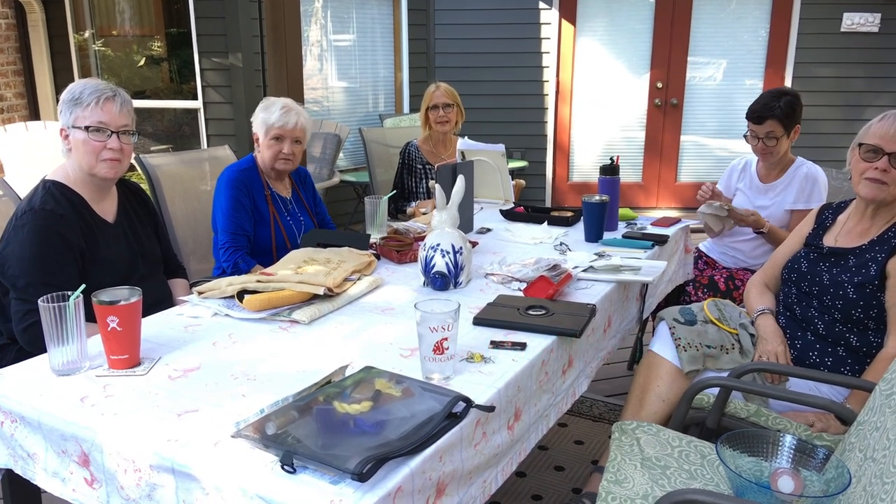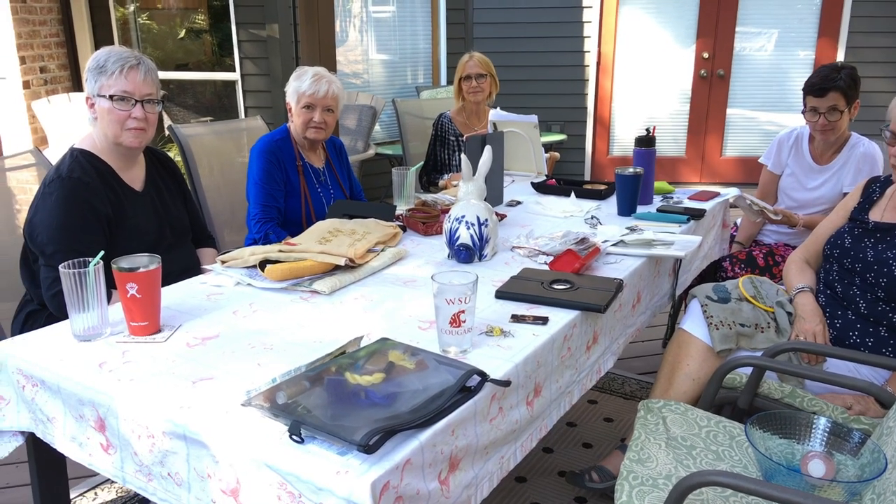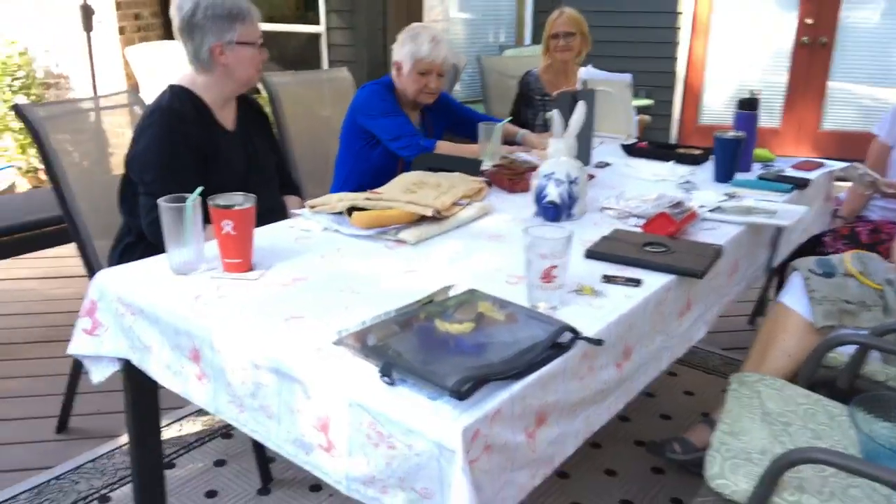We were discussing changing colors in samplers, so I'm going to take you and show you a couple of samplers from Janine and from Jean, and then Deb's piece, to see what colors they've changed.